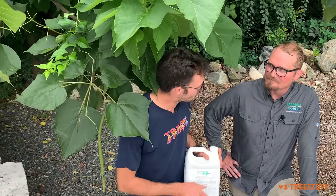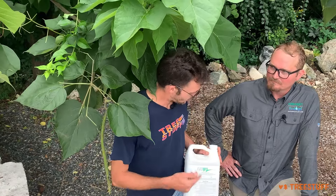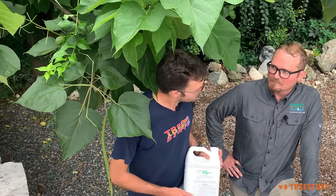Kevin, you're a board-certified master arborist and you work for Arborjet Ecologel. Tell me, what is Cytogrow for and how would I use it?